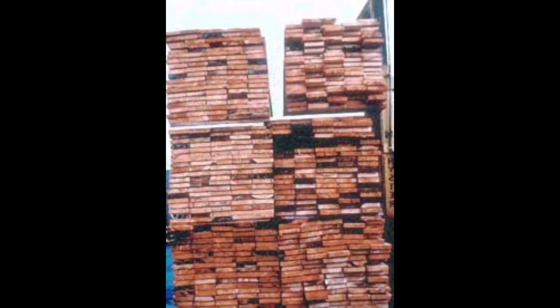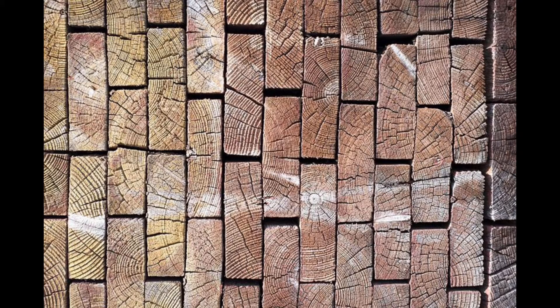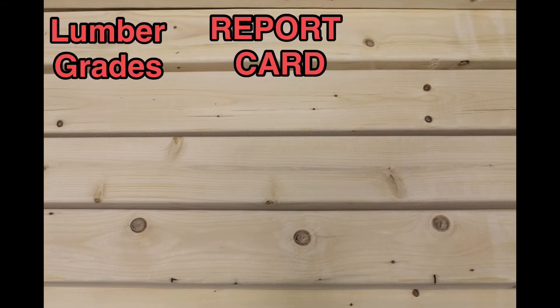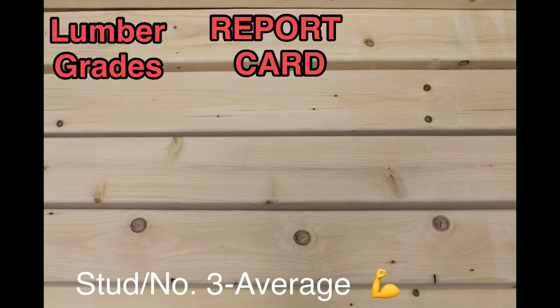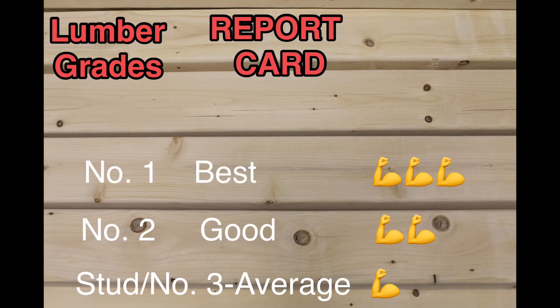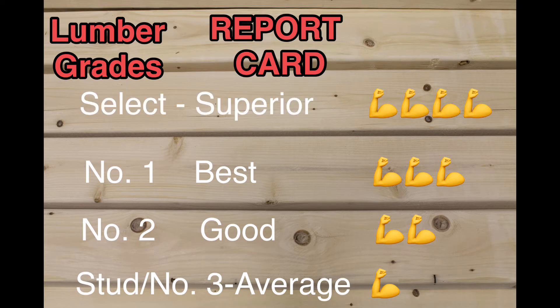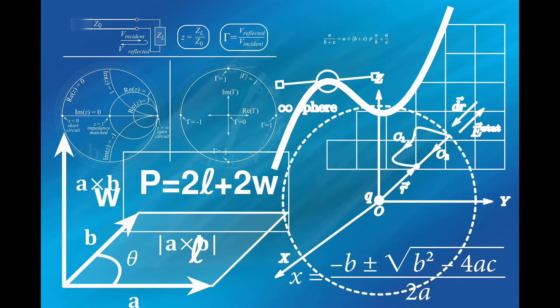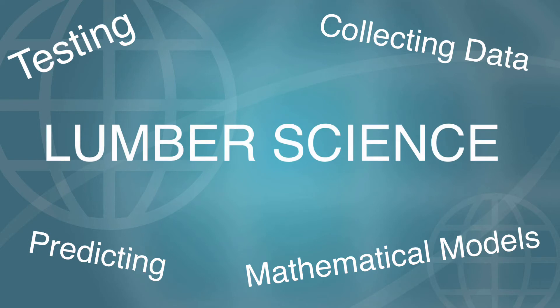I think of a lumber grade like a report card. The stronger, error-free pieces of lumber get a better grade. An error like a knot weakens that piece of lumber and lowers its grade. There's number three grade lumber, which is an average grade with some flaws but still strong and dependable. Number two grade is stronger with fewer flaws, number one is better still, and then there's select structural, which is superior. Higher grades of lumber can hold more weight, so you may want to keep this in mind as you pick pieces for your rack. Lumber associations perform tests on every species and grade, and all of that testing data allowed engineers to build mathematical models that reliably predict how lumber will perform under stress. This is lumber science.